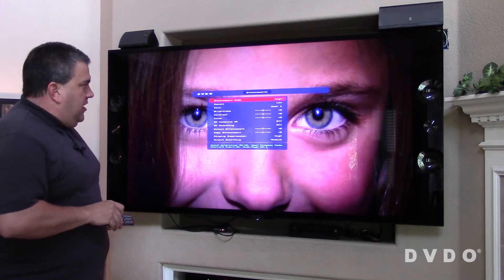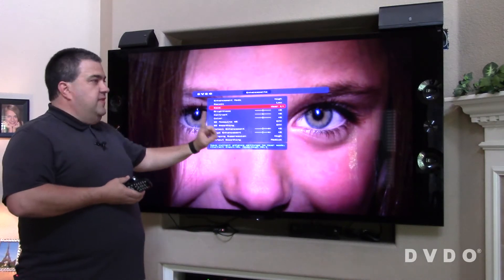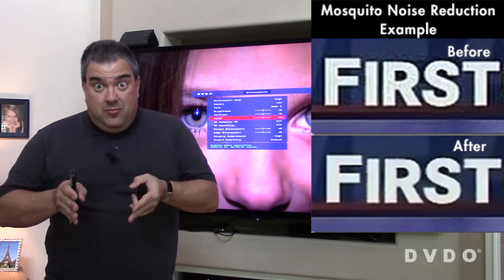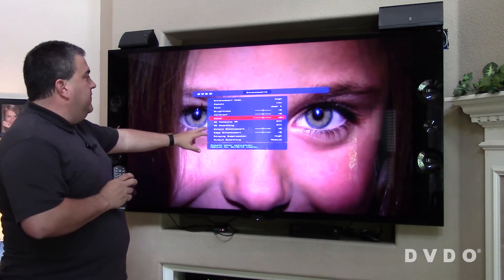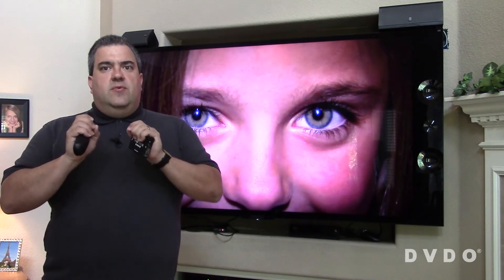So what kinds of enhancements are actually available? There are three basic categories. The first is basic video settings — things like brightness, contrast, and color. Normally you adjust those on your TV, but you have the option of giving them an extra kick here if necessary. The next one is mosquito noise reduction — that's the primary tool used to get rid of the blocky compression noise and artifacts from highly compressed video. This makes a really dramatic difference, especially when watching things like YouTube videos. Then there's a set of smoothing enhancements that actually make video pop off the screen. The user's guide shows before and after pictures for each individual control, but these are the ones that really make a dramatic difference.